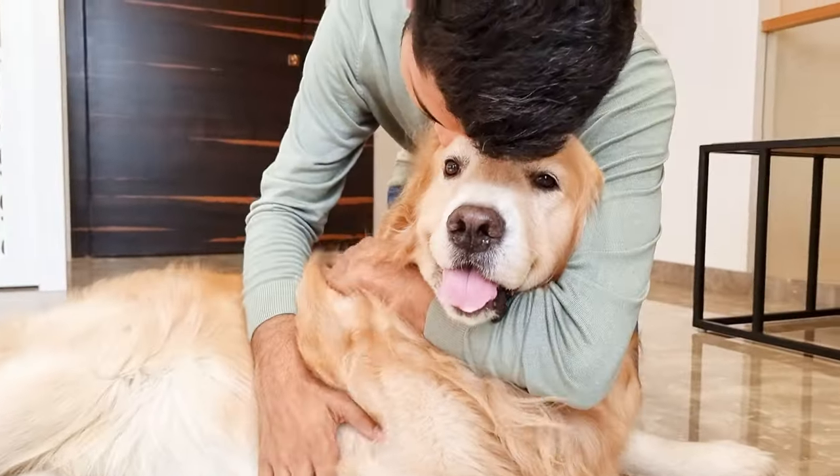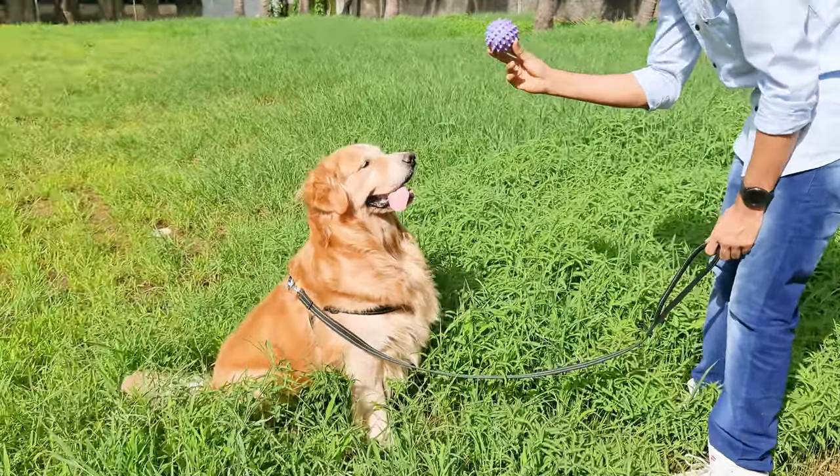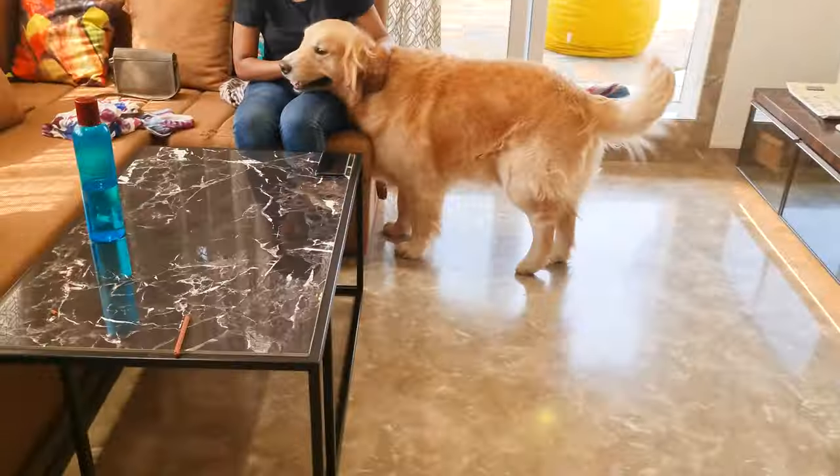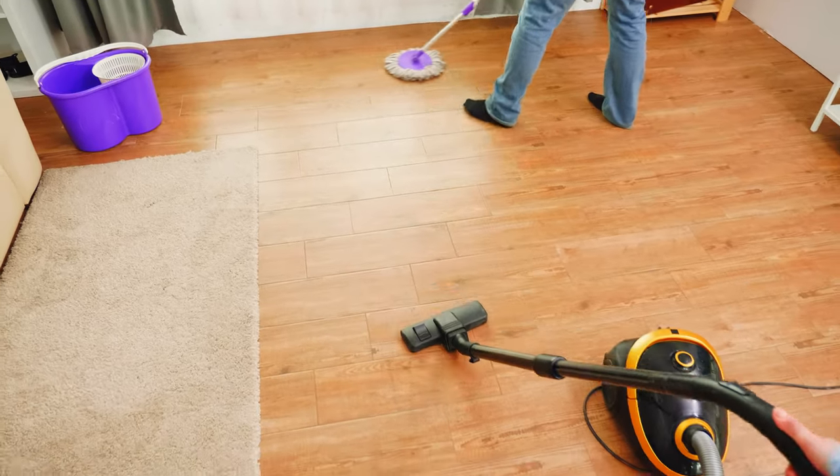If you own a Golden Retriever, you already know how much shedding comes with the territory. I love my Golden Retriever Bruno, but his fur is everywhere — on the couch, on the floor, in the car. It can feel like a never-ending battle to keep the house clean.